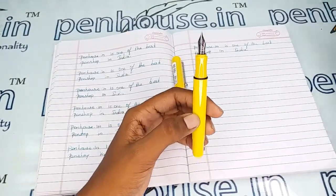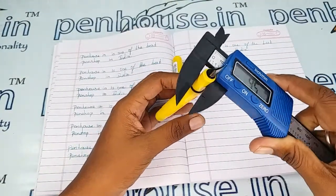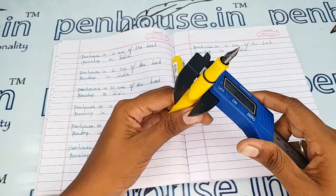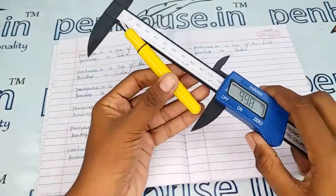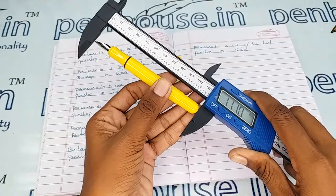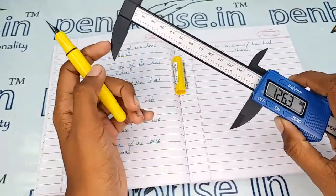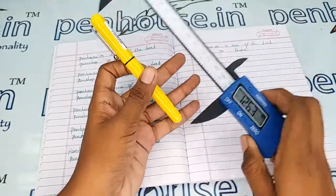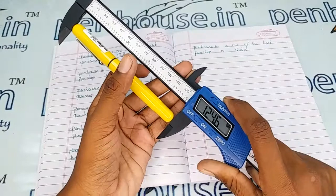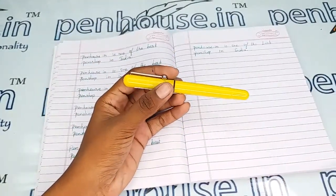Now for the measurements: the holding area's diameter is 9.5 mm — as it is a thin pen, it is more suitable for little fingers too. The body's diameter is 11.8 mm and the length without cap is 110.5 mm. With cap it is 124.6 mm. With these measurements you can get some idea about the pouches suitable for this pen.